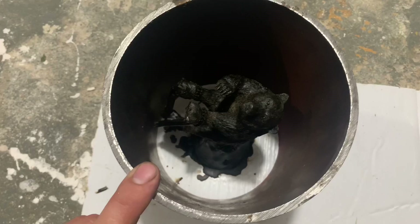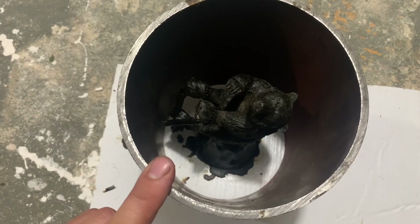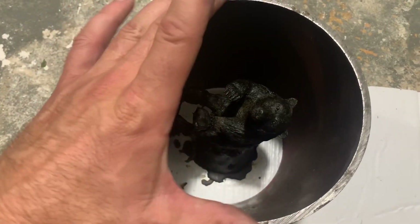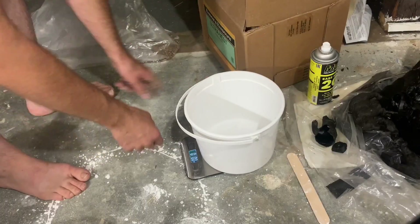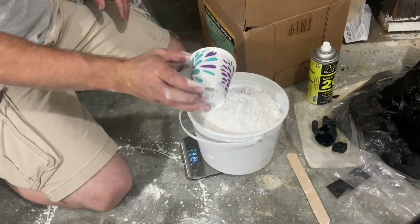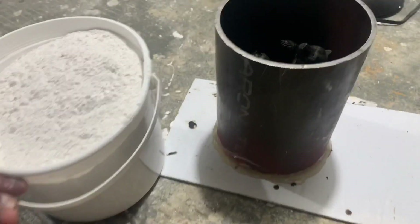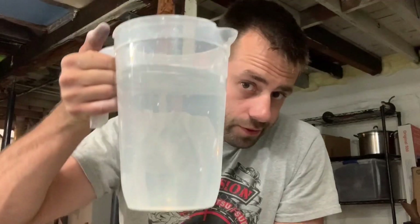So if I were to fill this tube empty, it's saying I need about 10 pounds of investment powder. It just seems like a lot of investment. I guess it's just a big investment. So that means about 62 ounces of water goes with it.